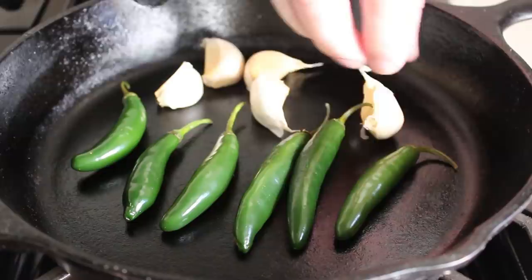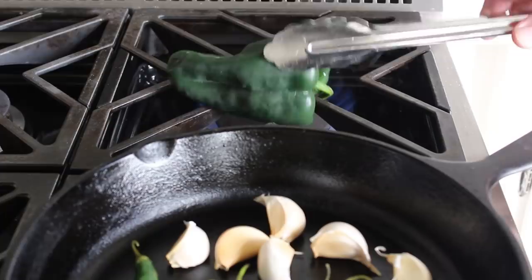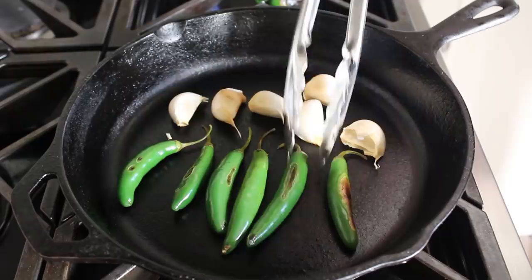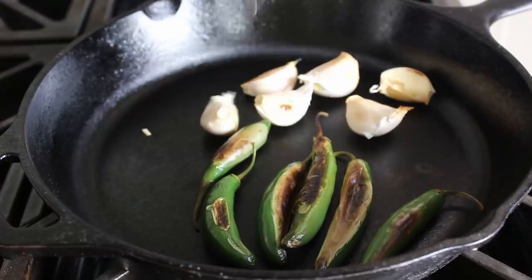Besides our serrano peppers, we're also going to roast some whole garlic cloves that are still in their skins. And then last but not least, we're also going to fire roast one poblano chili over an open flame until that skin blackens completely. As far as our serrano chilies go, we want to roast these in the hot dry pan until they're blistered and browned on the outside and just start to soften up a little bit.